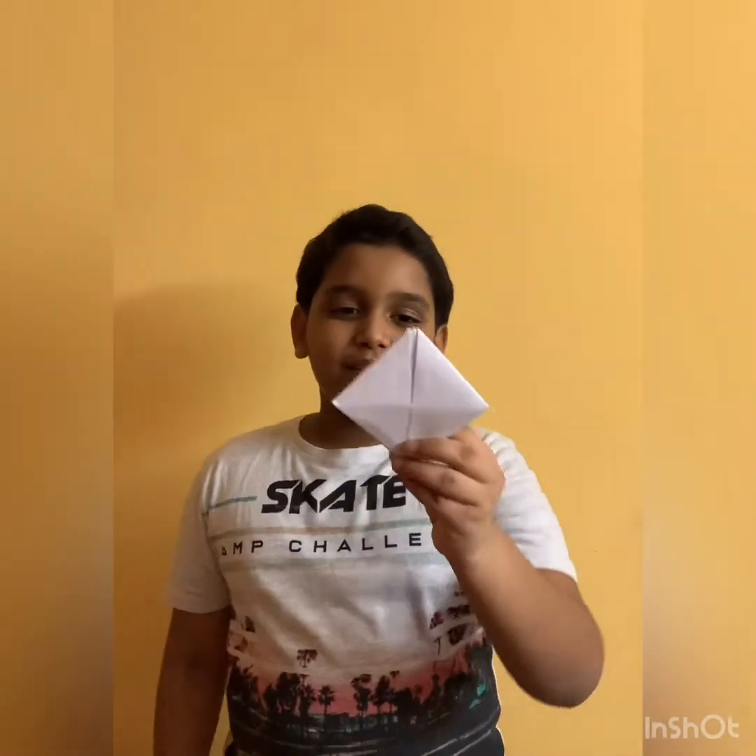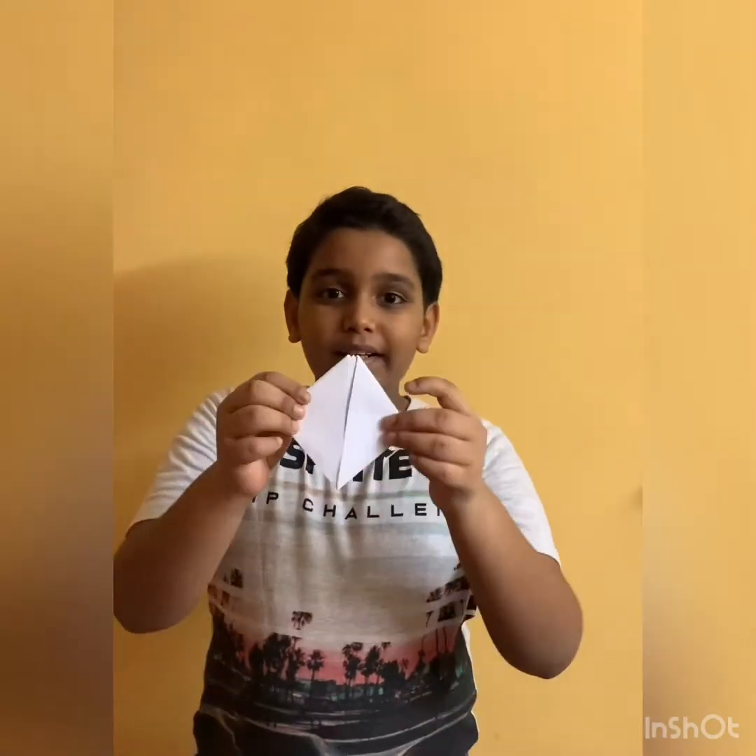Hello friends, Arjav here and today I am going to show you how to make this tulip. Just kidding. It's an origami boat that floats on water.